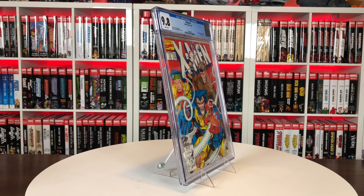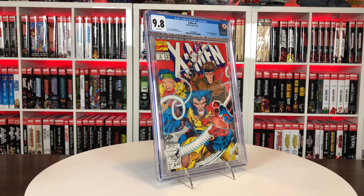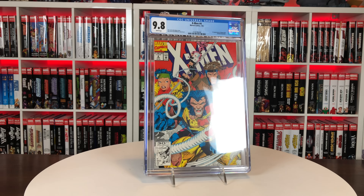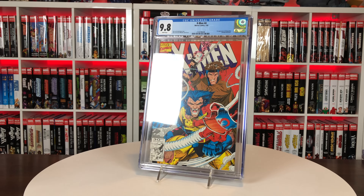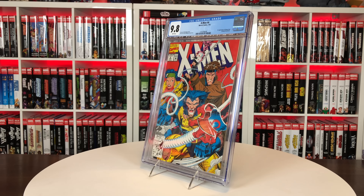First appearance of Omega Red — that awesome Jim Lee cover with Scott Williams as well. Always really liked this book. I've never owned one for the collection for myself. Gary donated one for the 30k subscriber giveaway if you guys remember that. Nice little key issue, kind of a spec book too, but I didn't really buy it for that. I might start picking up X-Men keys here and there, but some of them have gotten so expensive — even this one.